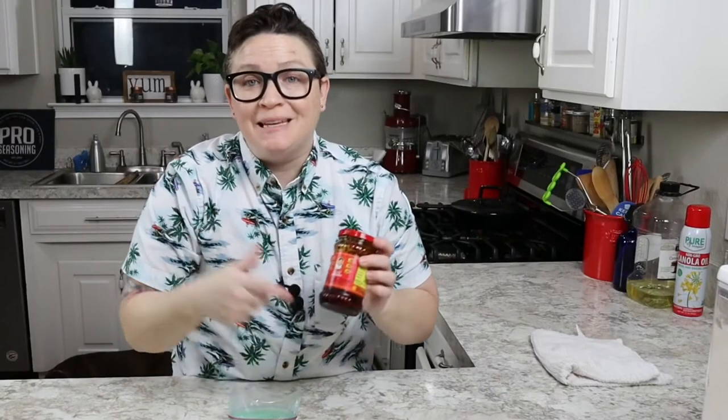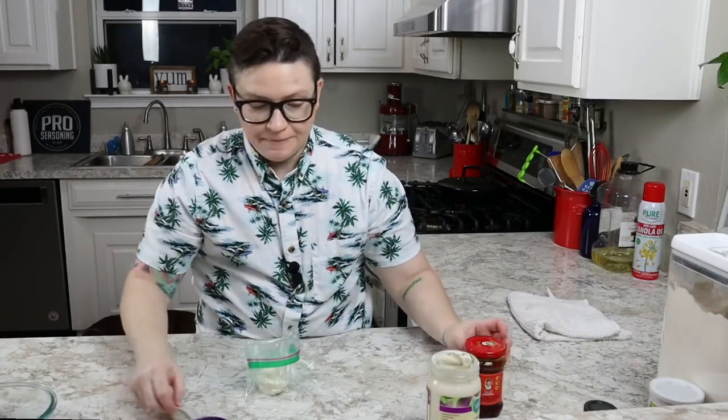Spicy chili crisp — get six of these on Amazon, you won't be sorry. Vegan mayonnaise — a quarter cup of vegan mayonnaise. Tablespoon of spicy chili crisp. Mix it up.